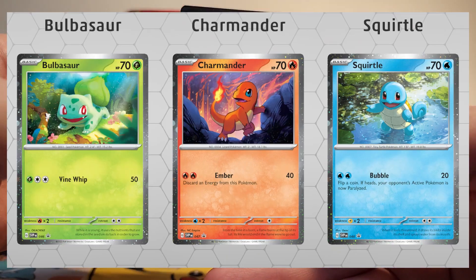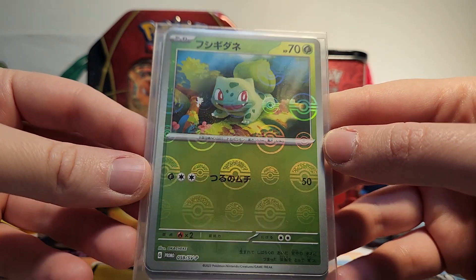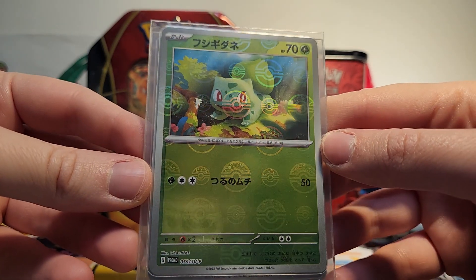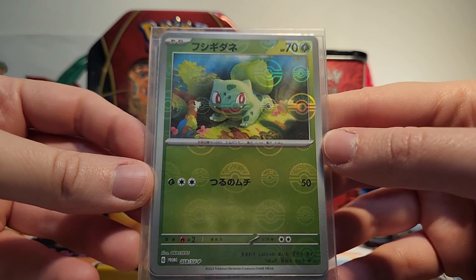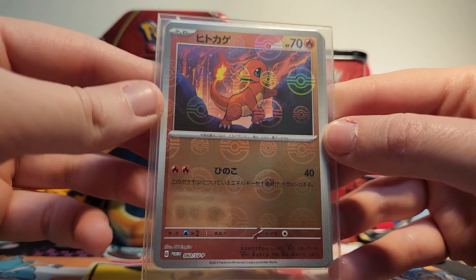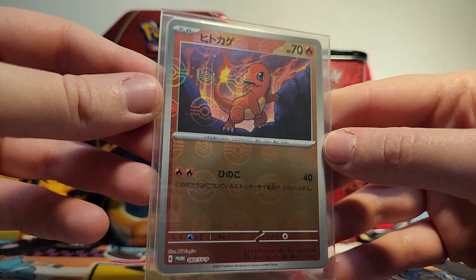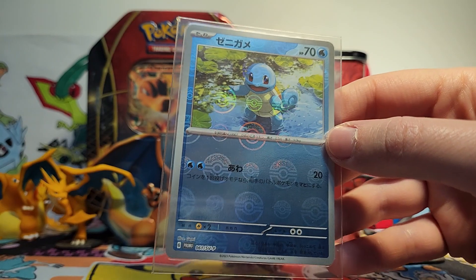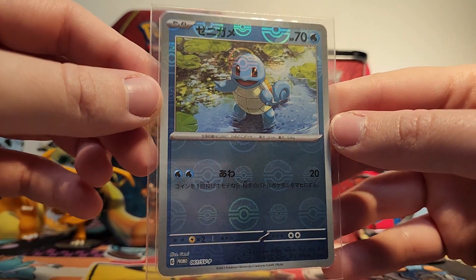We also have a code card. It's probably just going to be the promo cards. And just for fun, I have the Japanese cards too. These have the really cool Pokeball reverse holographic pattern that one card in every 151 pack in Japan had. These are just promo cards, so you could just get them by buying the box. I really love this holographic pattern. I have two of each of these to add to my collection, so I think it'd be fun to display the Japanese ones next to the ones from the US.